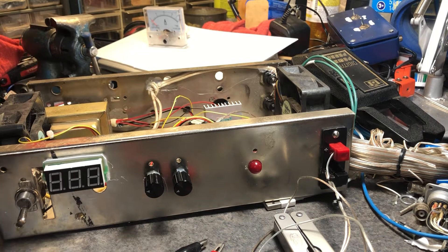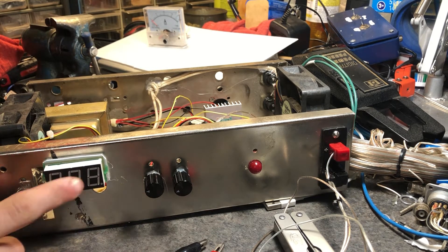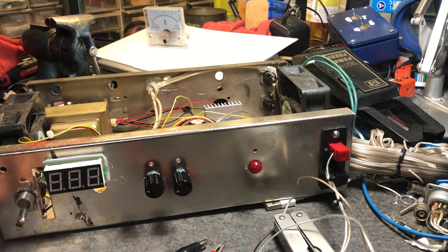Hey guys, welcome back. I did put a video on the channel about this — it's basically a $25 to $35 DIY variable power supply with amps and volts. Mine right now does not have an amp meter but does have a volt meter. I'm going to go over what I used, and if you want to buy this, it's on Banggood. I'll try to put a link in the description.